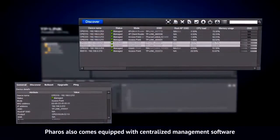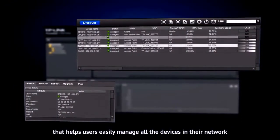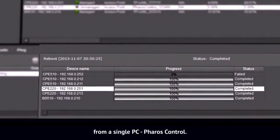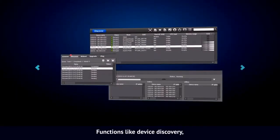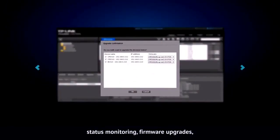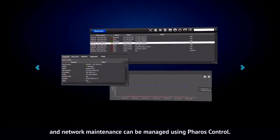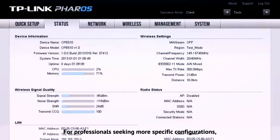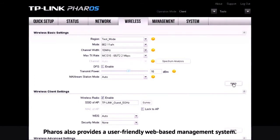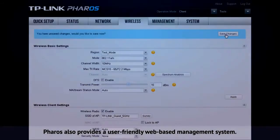Ferro's also comes equipped with centralized management software that helps users easily manage all of the devices in their network from a single PC. Ferro's control functions like device discovery, status monitoring, firmware upgrades, and network maintenance can be managed using Ferro's control. For professionals seeking more specific configurations, Ferro's also provides a user-friendly web-based management system.